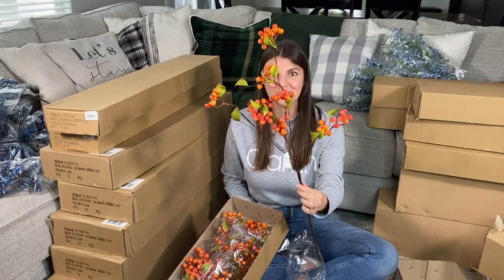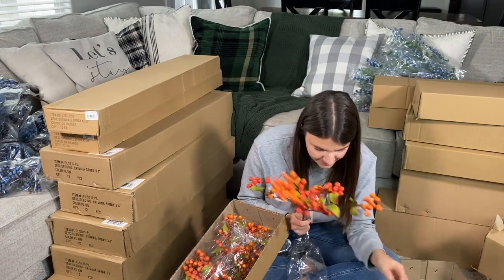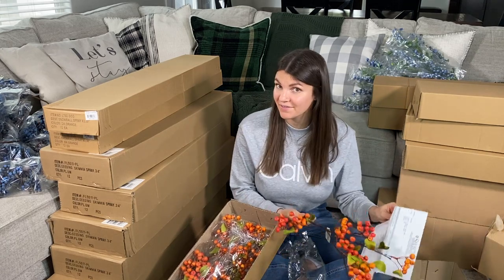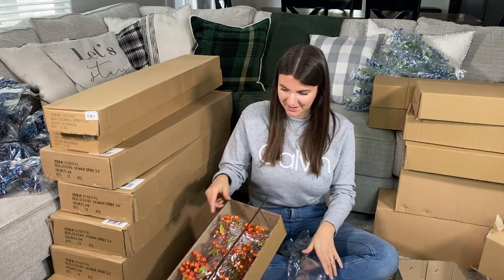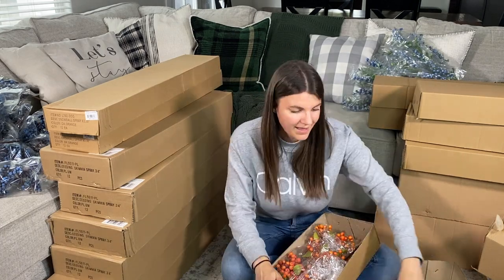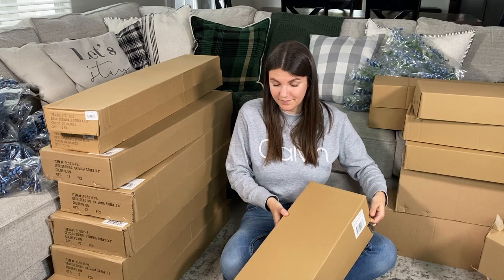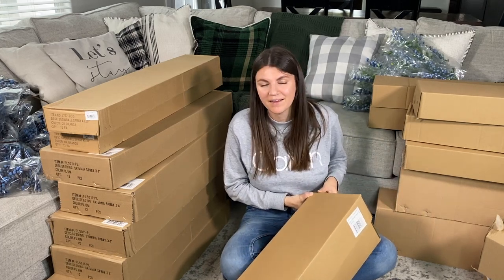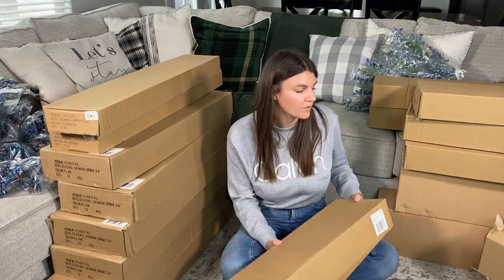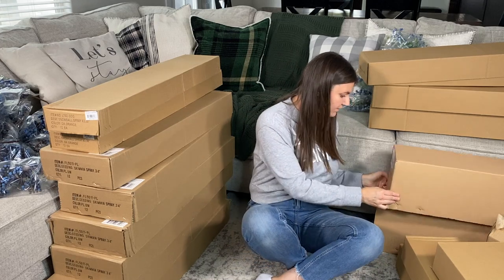This is Hawthorne Berry Spray and this was $5.74 — not bad, about what I would think. Five or six boxes of that. I bought higher quantities because Select Artificials does tiered pricing. And berries — I use so many berries.